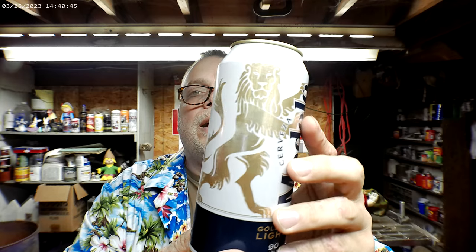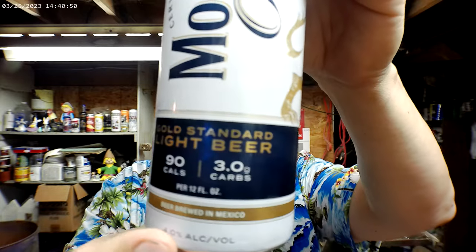Is that a nice-looking can? I like that lion on there. It says it's a gold standard light beer — 90 calories and 3 grams of carbs, brewed in Mexico. 4% ABV, brewed and canned by Cerveceria Modelo, Nava, Mexico, imported by Crown Imports in Chicago.